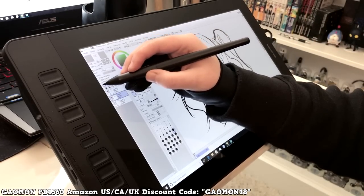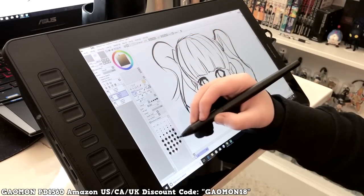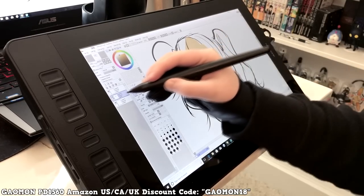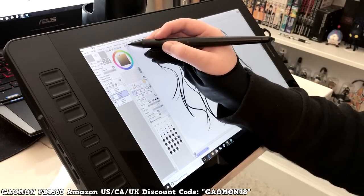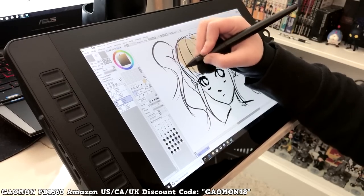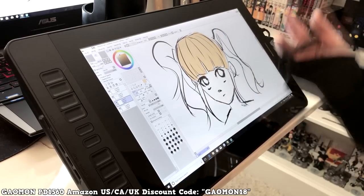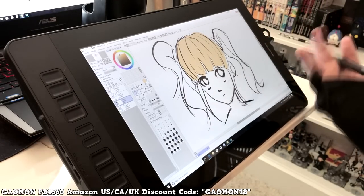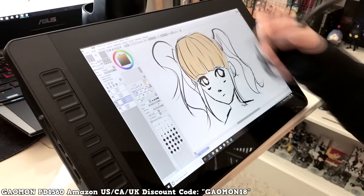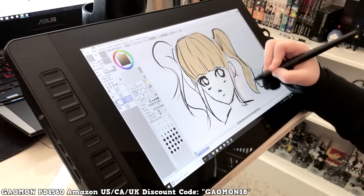Let's look at colors — I'm coloring the character's hair blonde. The colors look pretty good compared to the screen. If there is a slight difference I'd have to adjust the color settings, but with a smaller tablet where your computer is close, it's not a big problem. You can just look up at your computer and adjust. You can also change color settings on the tablet itself.